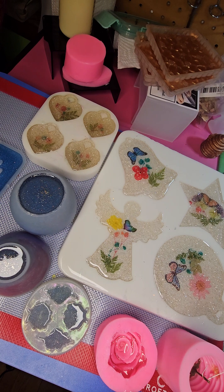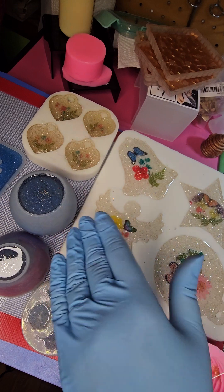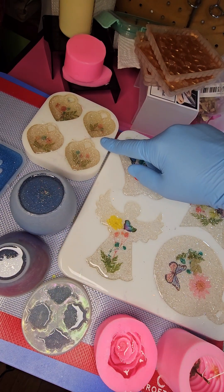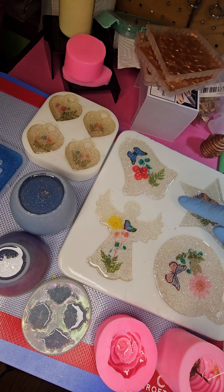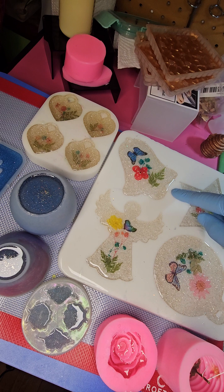So out of eight ounces of resin I have: one motorcycle license plate, one Easter egg jewelry box, four pendants or key rings, and four beautiful ornaments — though this one I'm going to have to take some resin off, as I did overfill it a smidge.